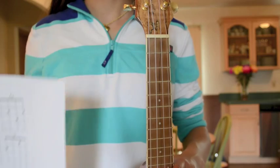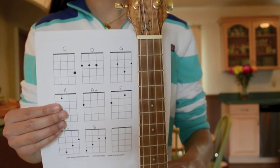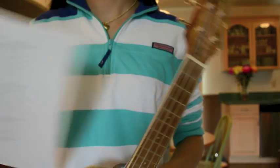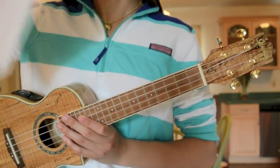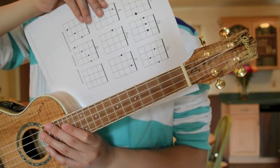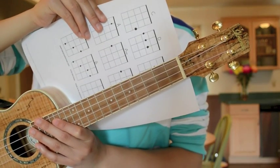The first thing that you must know in order to understand this video is how to read the chord charts. Line the chord charts next to the neck of the ukulele. As you can see, much like the neck of the ukulele, the vertical lines represent the strings and the horizontal lines represent the frets.